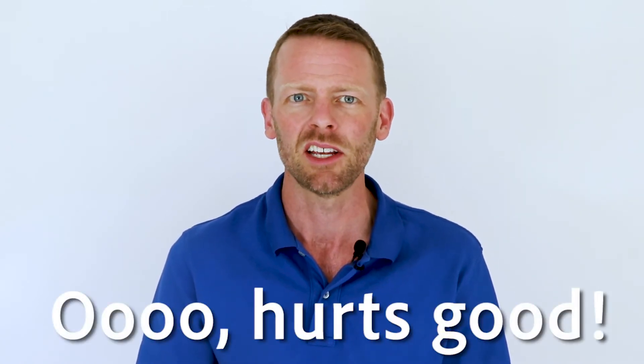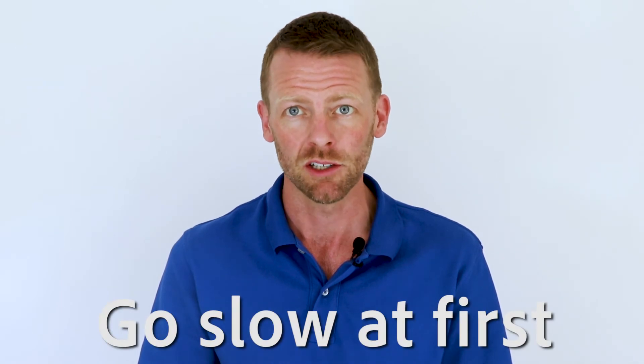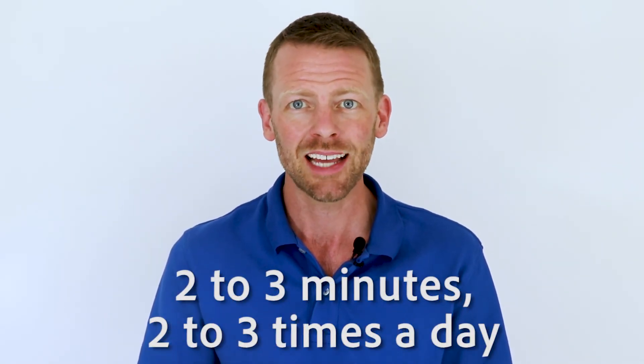Apply enough pressure to give the "ooh, hurts good" sensation instead of "ow, hurts bad." You are always in charge of the pressure, so go slow at first, using ArmAid for two to three minutes, two to three times a day in the beginning.